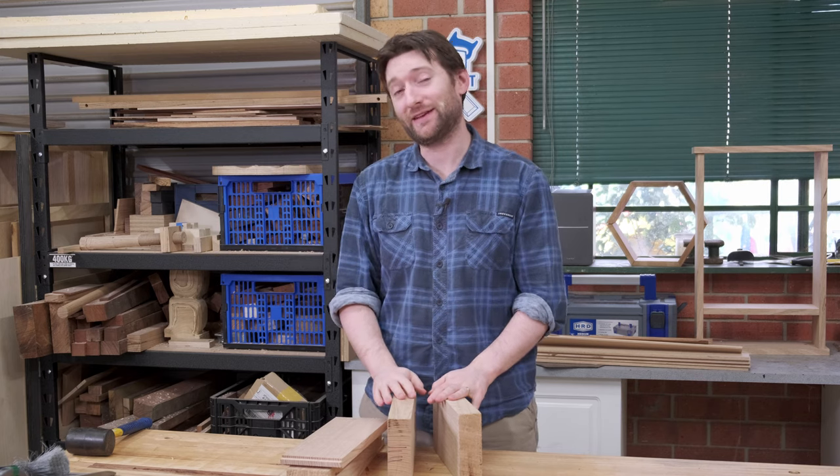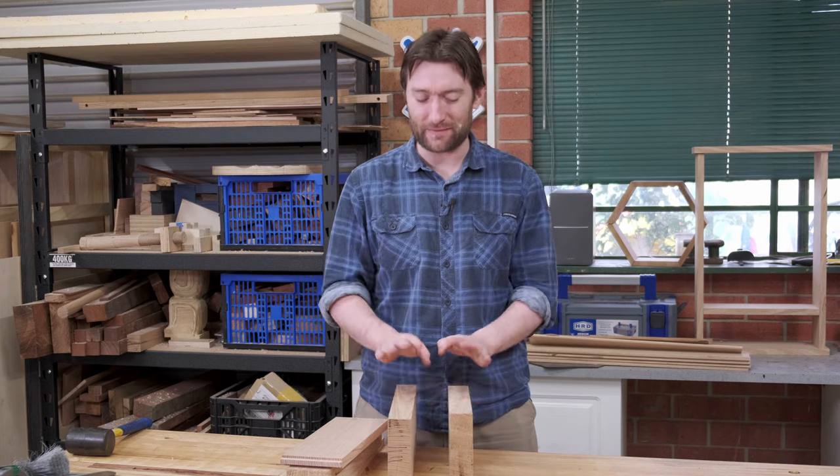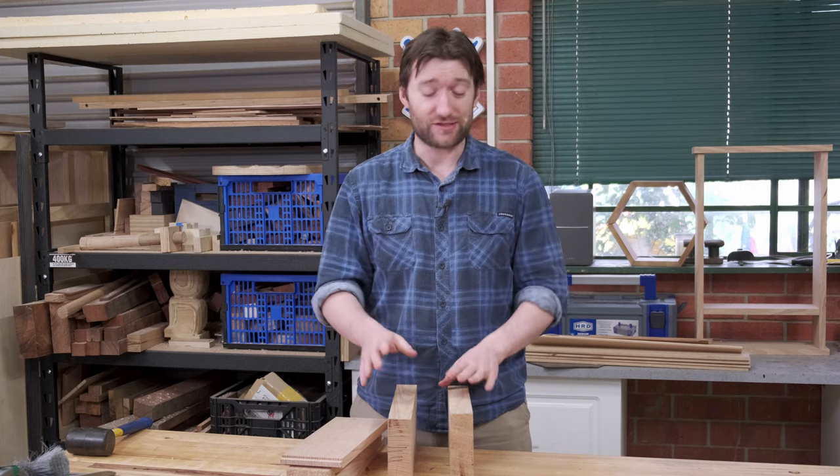The off-cut storage behind me never seems to get any less full and it's starting to get to the point where I really need to do something about that. So I'm going to try and do a series of videos or series of projects that are just using up off-cuts.